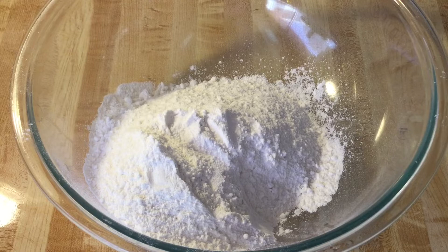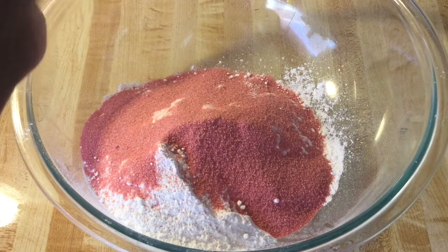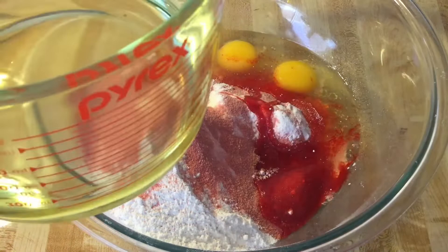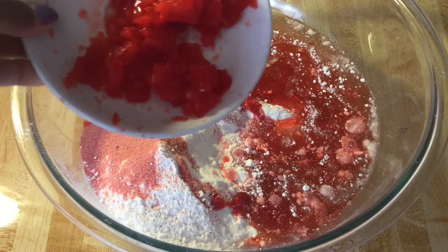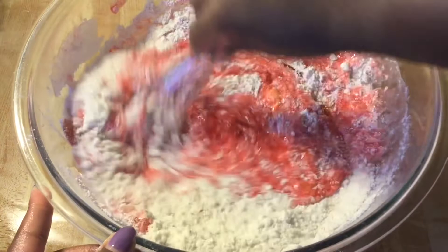In my large bowl I have one package of white cake mix. To the cake mix we're going to add in one three-ounce package of cherry Jello, three extra large eggs at room temperature, three-fourths of a cup of canola oil, a half a cup of the maraschino cherry juice, one teaspoon of pure almond extract, and one 12-ounce jar of maraschino cherries that I drained and chopped in the blender — or you can use a food processor.